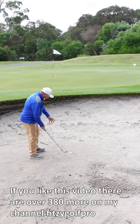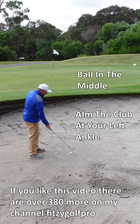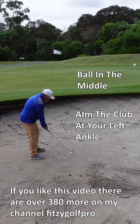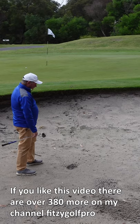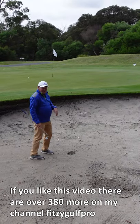All we need to do is have the ball in the middle of our stance, aim the club a long way left — it's actually pointing at my left ankle — normal setup. From there we hit down into the ground, ball comes out beautifully, and gives us a really good chance to hold that putt. Not difficult at all.